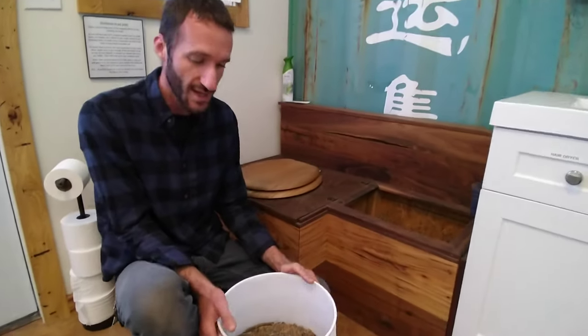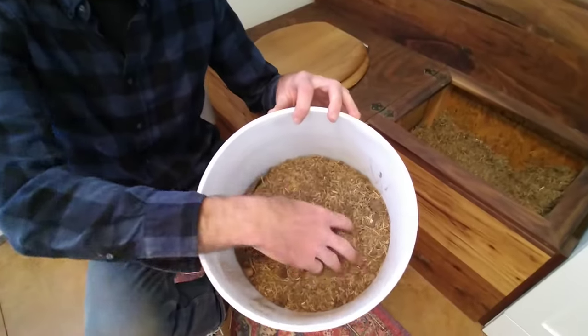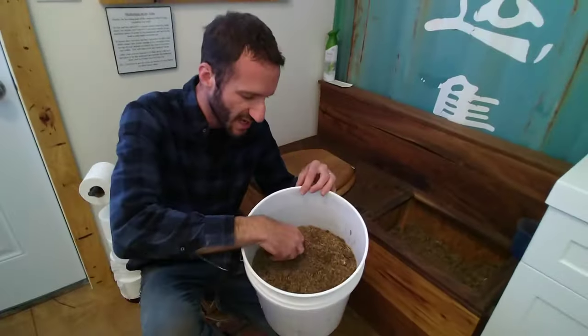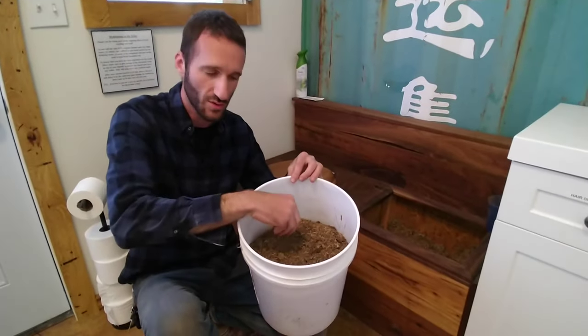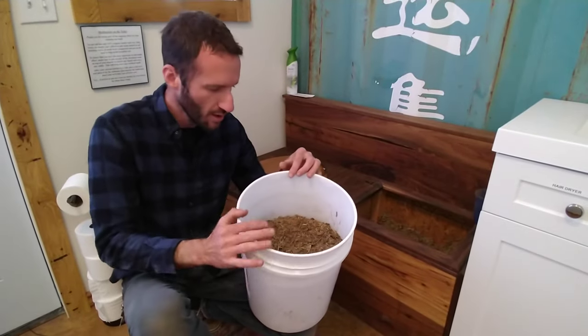All you literally need is technically a bucket and some sort of carbon product — wood shavings, sawdust. In this case, this is actually like a leftover Aspen shaving from a local producer of a product that uses Aspen wood.